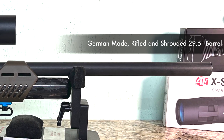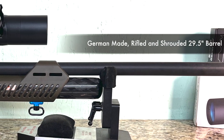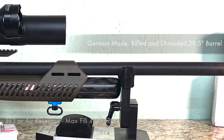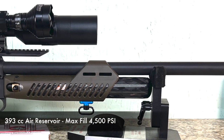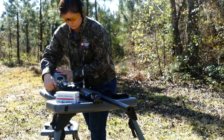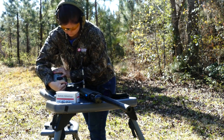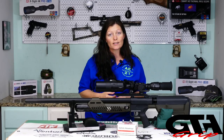We have the 29.5 inch shrouded and rifled barrel — a German-made barrel, so good quality. Then we have the air cylinder with a max fill of 4500 PSI. In order to achieve that fully, you're going to need a compressor. Filling with the bottle, you're not going to get the full 4500 PSI — you'll get a little bit low. But you can still get three really good shots out of filling with the bottle, and I have no issues with it at all.